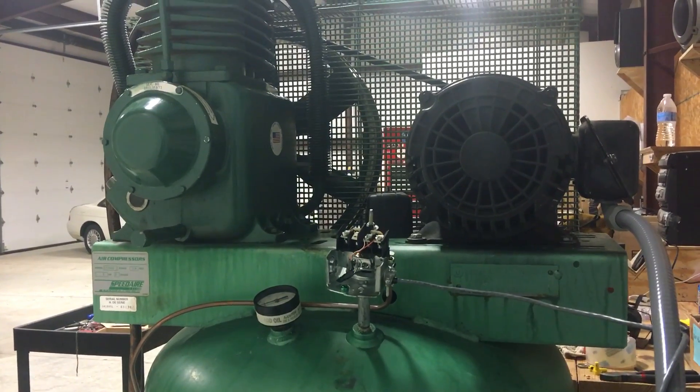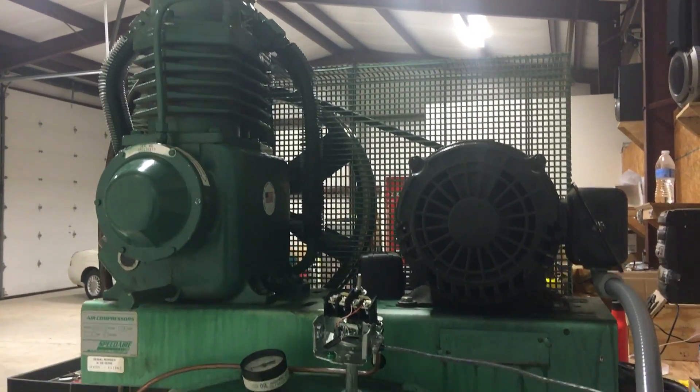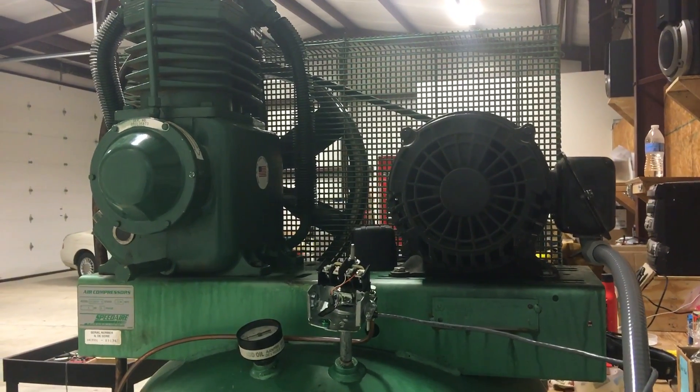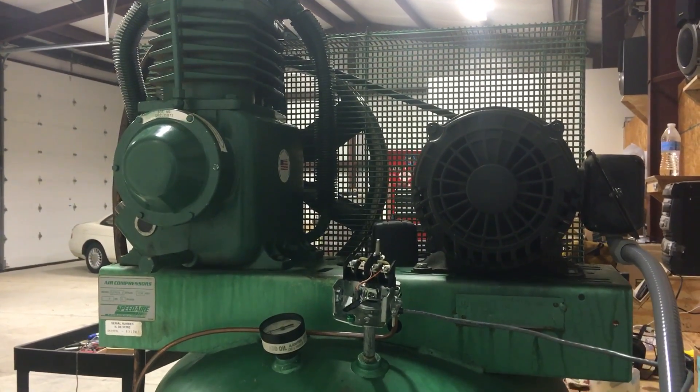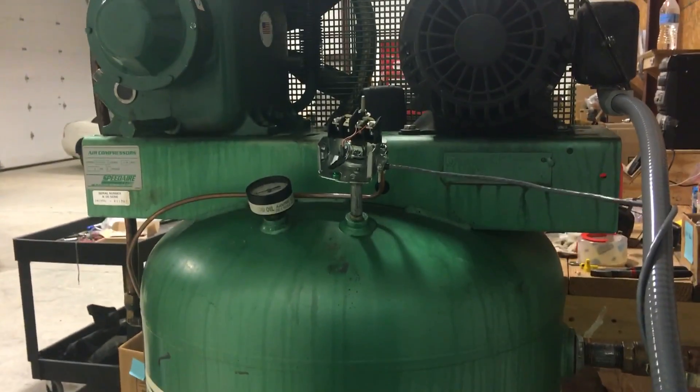That would help keep noise down, even though this thing is amazingly quiet for how big it is. With compressors, it seems like the bigger they are, the quieter they are. Maybe one of these days I'll get a rotary screw compressor and play around with that, but that's a long ways away.